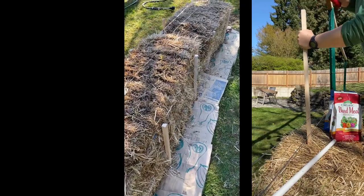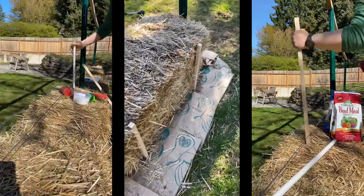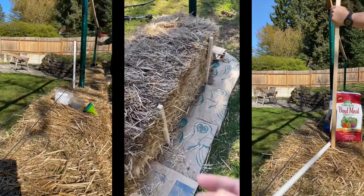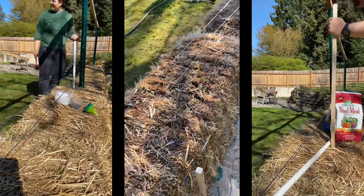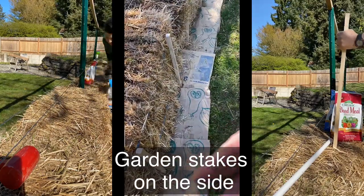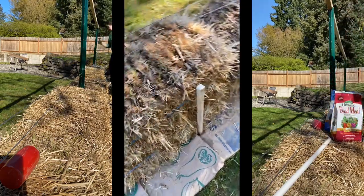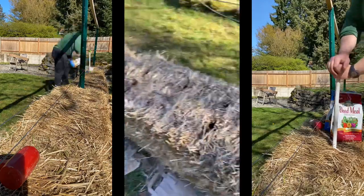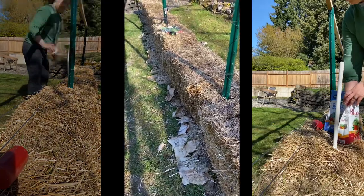I did take some time to pound in some garden stakes. This is a good example of one being nice and snug. This is to help keep the bale from slowly blobbing out as it loses its structure and decomposes. This one is too tall, so I'll just take my jigsaw and cut that off. I have been using two layers — two bags inside each other — of just brown paper bags. I tried newspaper out here and that's just become a mess, so I'm stopping the garden stakes until I get more paper bags.